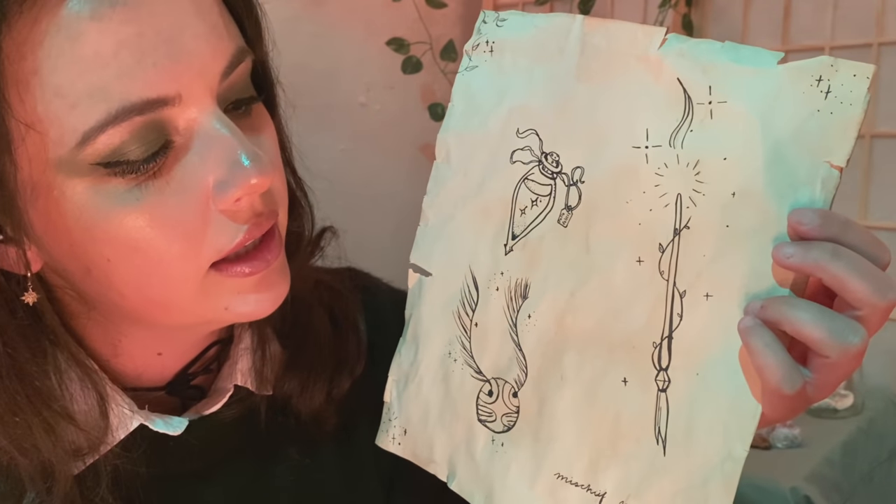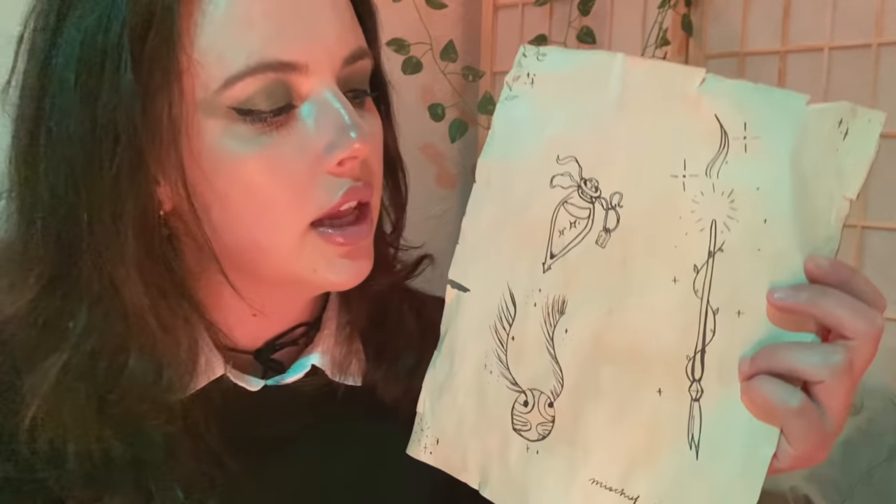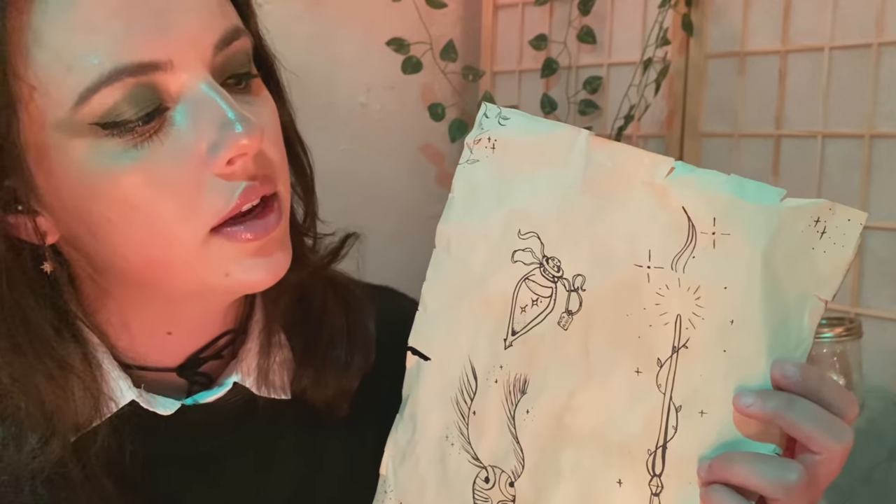And last but not least, we have a wand. If you have your wand, I can do a custom tattoo based off of that. What type of wand is it? So I would probably do different vines around the wand, and then add a spell coming out of it. Really whimsical, and just magical, you could say.